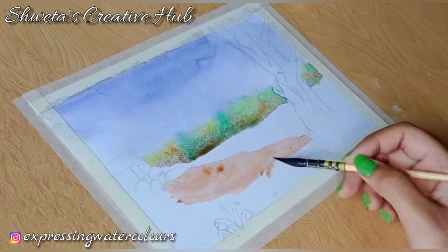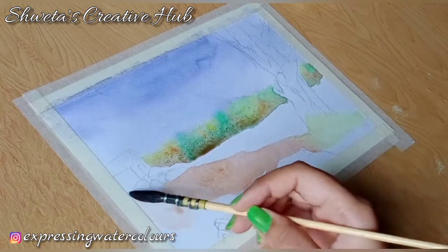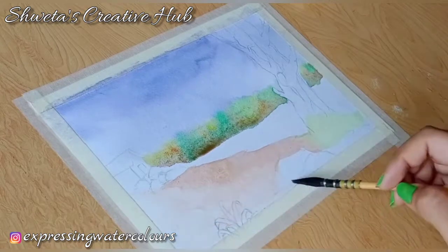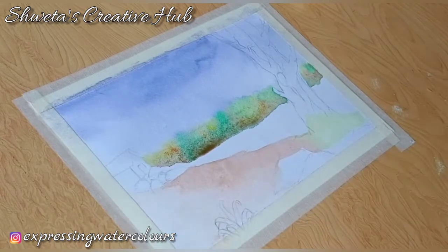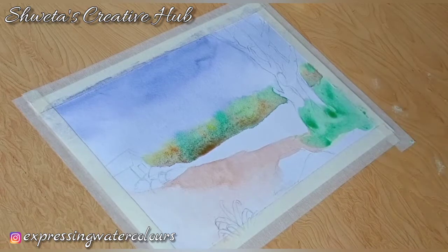Apply watery burnt umber for the light tone of the ground. Apply lemon yellow in the grass area. Now apply sap green over the first layer.